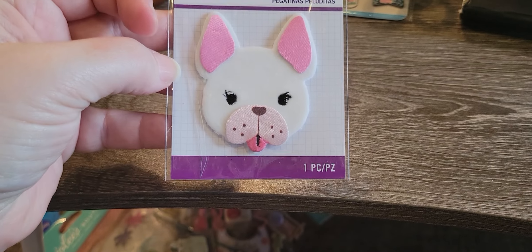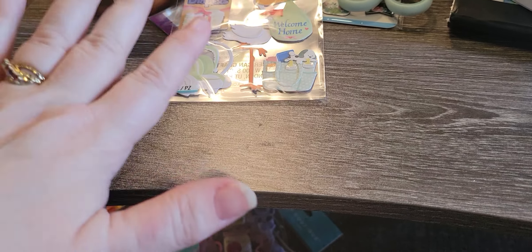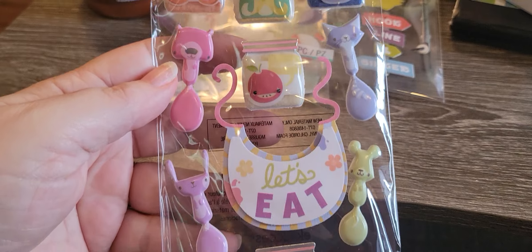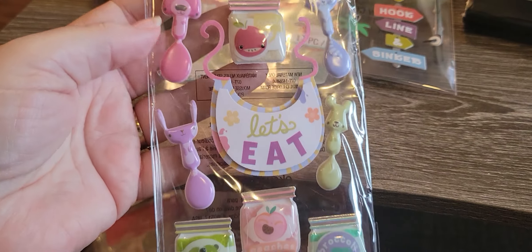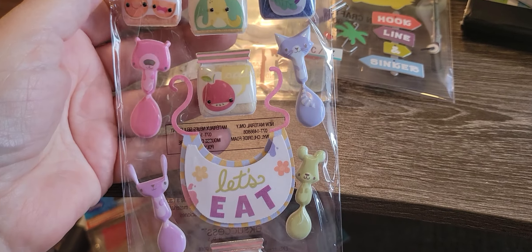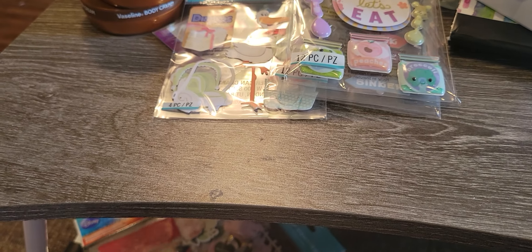They did have some different stickers. I picked up this Sticko dog sticker. I do have dogs, and I picked up this Jolie's Boutique baby one — I thought it was geared towards baby, because someday I will get some scrapbooking done and baby albums made. This is a Gone Fishing one, because I have pictures of my boys when they were fishing. And then I thought this eating one was really cute — it reminded me of all three of my grandchildren. My oldest grandson is almost three and eats so well, his little brother is eight months old and a good eater, and my granddaughter too.